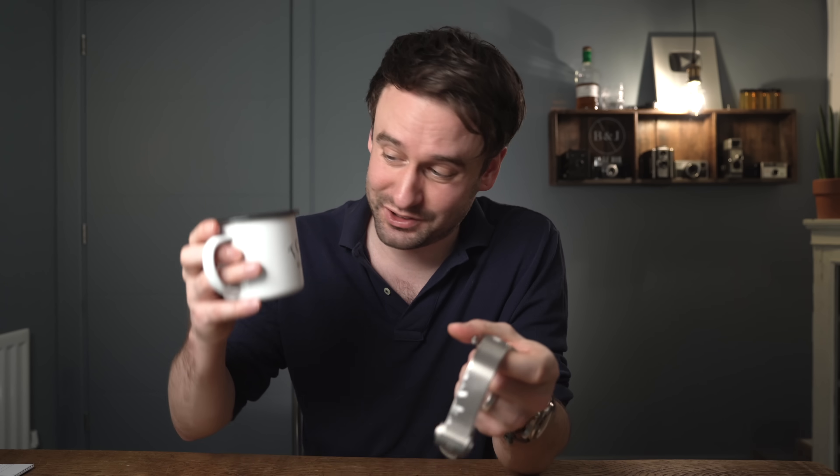Welcome back to Barking Jack. I am Adrian, and this channel is just about drinking coffee, talking watches, and that's exactly what we're doing.